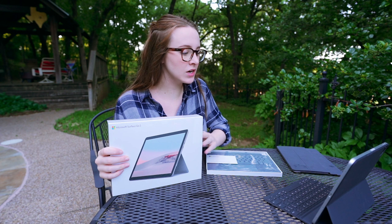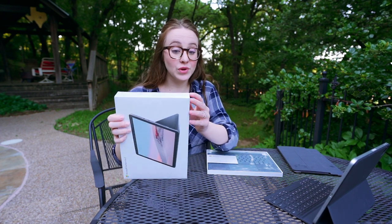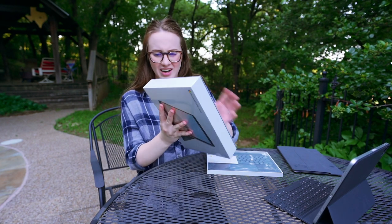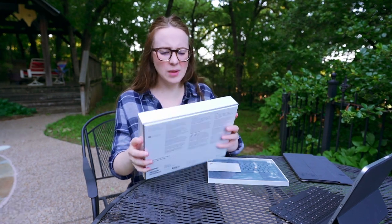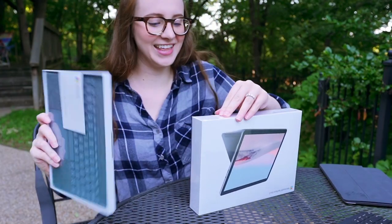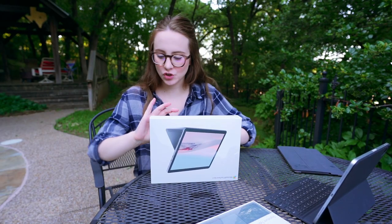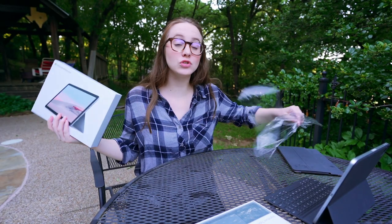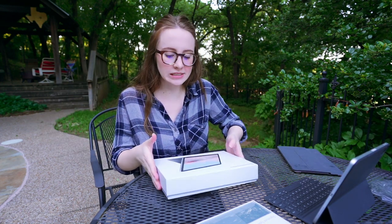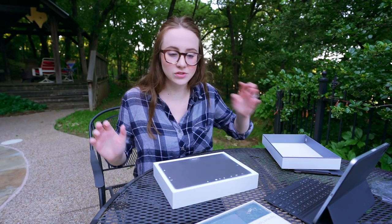The thing I'm most excited about — I don't have it yet — will be the Surface Book 3. I'm gonna do a full laptop review on that. So the Surface Go is the smallest Surface tablet and at the most affordable price point. The Surface Go 2 starts at $399 and has that built-in kickstand. They've pushed back the bezels a bit.